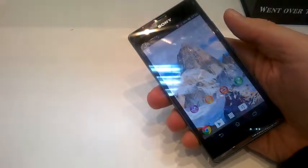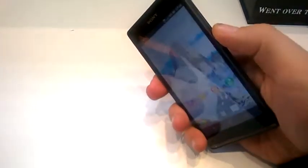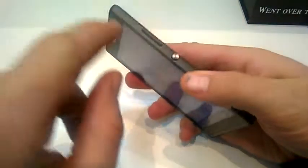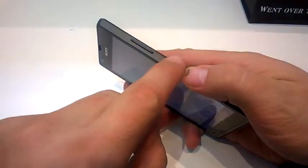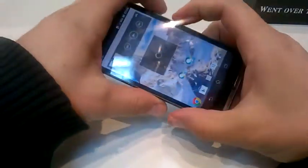Taking a screenshot is very easy. You need to press at the same time the volume down button and the power button — so these two buttons, volume down and power, you press at the same time. So let's try it.